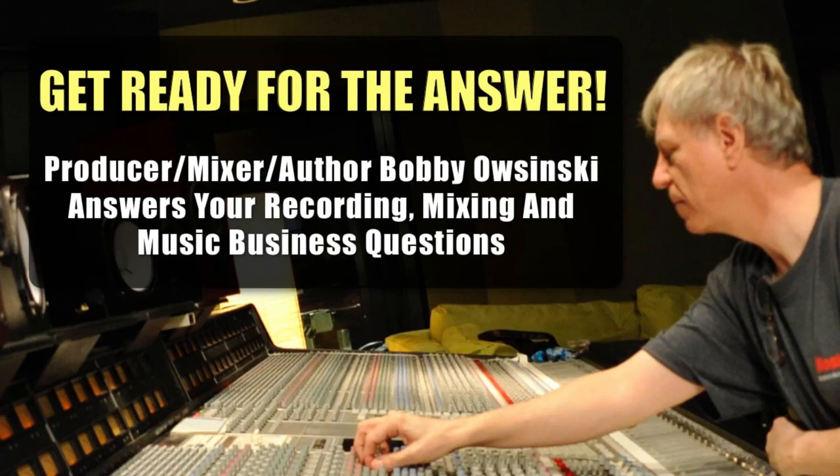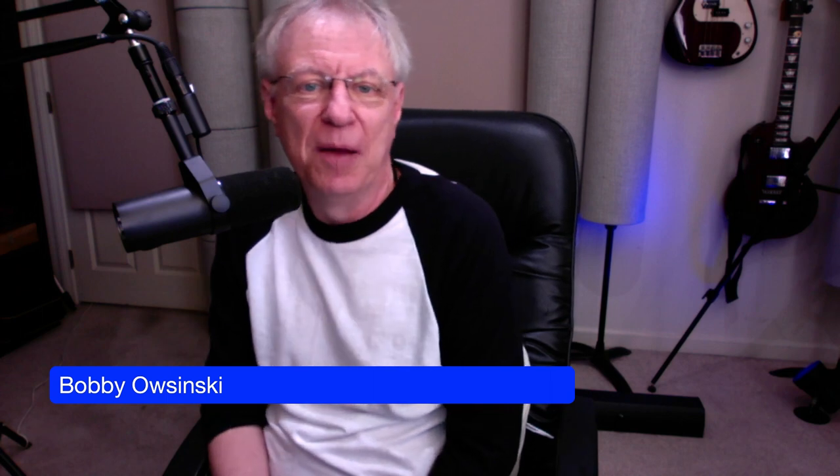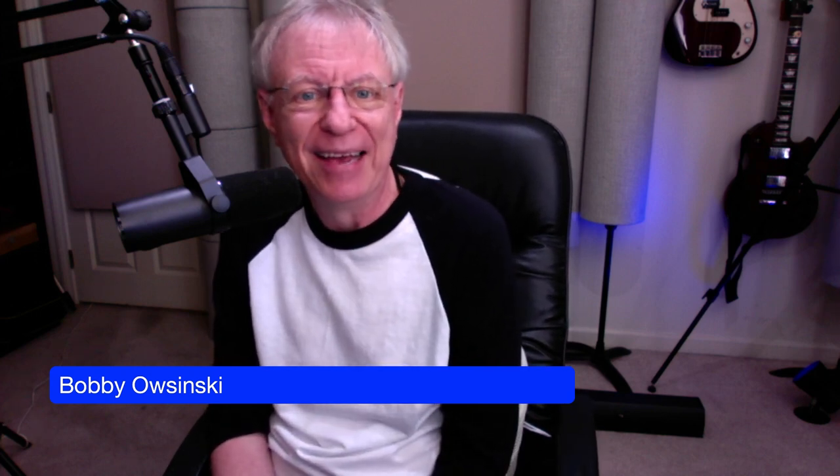Hello everybody, and welcome to Get Ready for the Answer. I'm Bobby Owsinski, and I'm here to give you the answer to almost any business question, music business question, recording, mixing, anything like that.